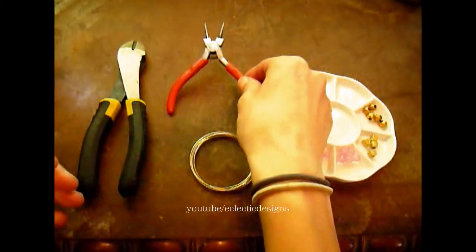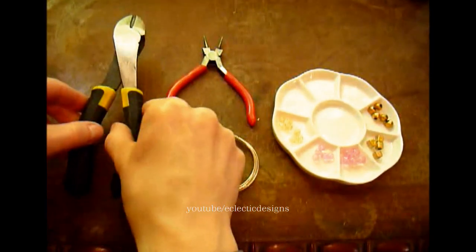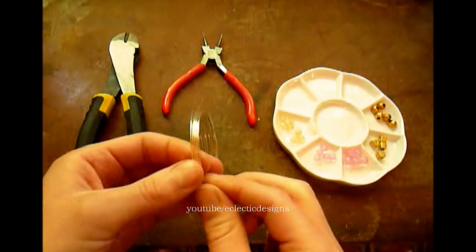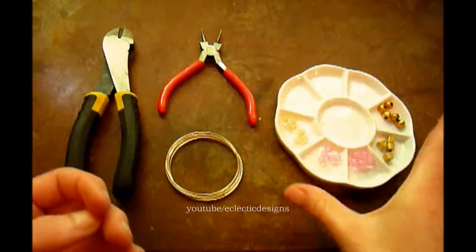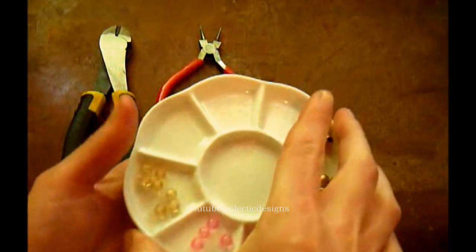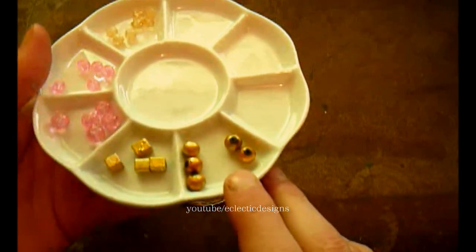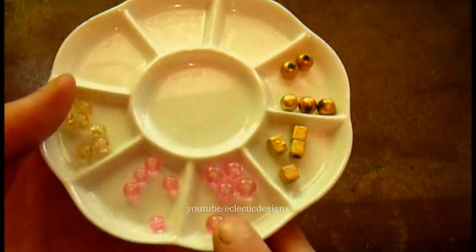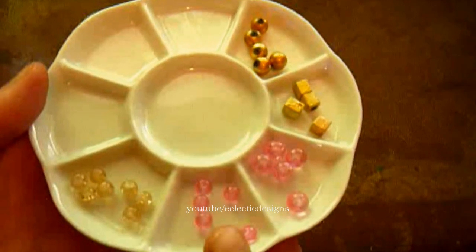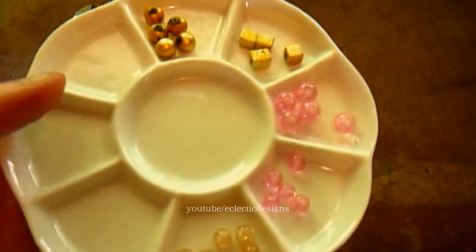You will need round nose pliers, heavy duty wire cutters or memory wire shears, memory wire — bracelet size, two and a quarter inch diameter — and various beads. I am using eight millimeter round gold colored beads, eight millimeter square gold colored beads, eight millimeter round pink glass beads, six millimeter round pink glass beads, and six millimeter round tan glass beads.